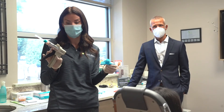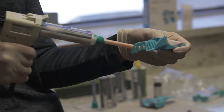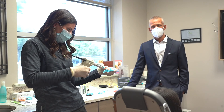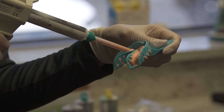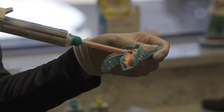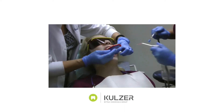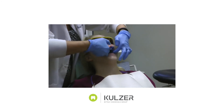We're going to take the Xanasil material and place it inside the tray. This material has a one-minute working time and a one-minute-30-second set time, so it's pretty fast. It's also great for taking preliminary impressions for temporaries. Once the material is loaded, seat the tray inside the patient's mouth and let it sit for a minute and 30 seconds.